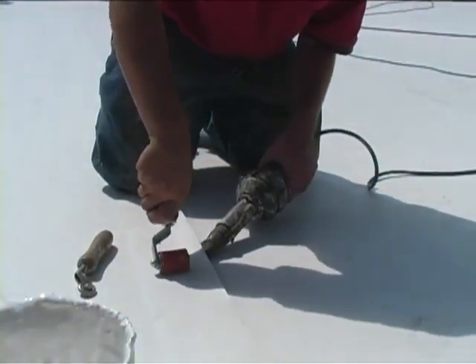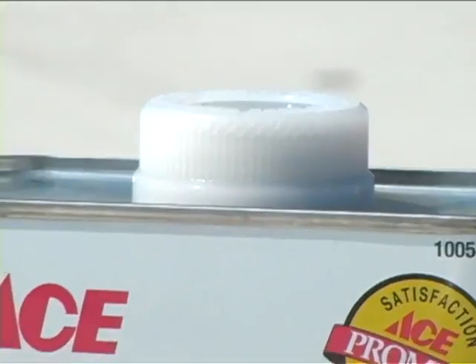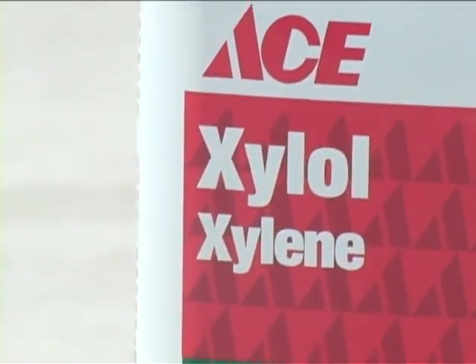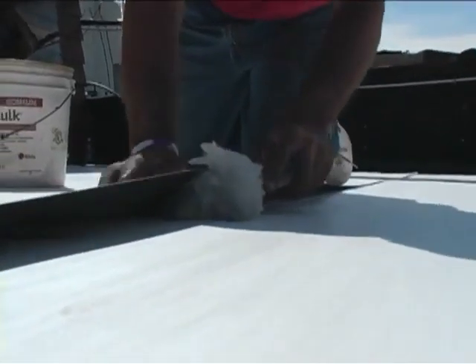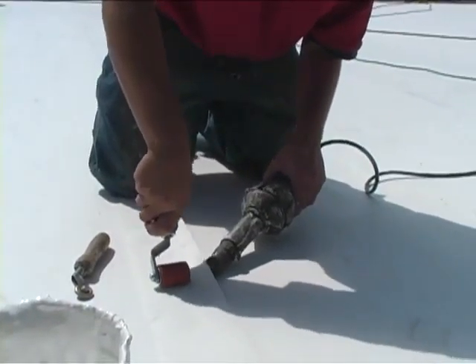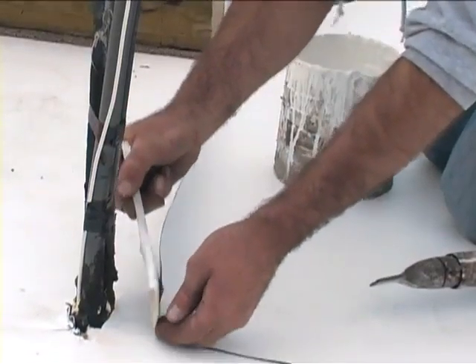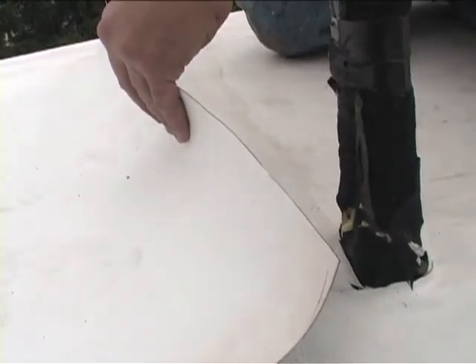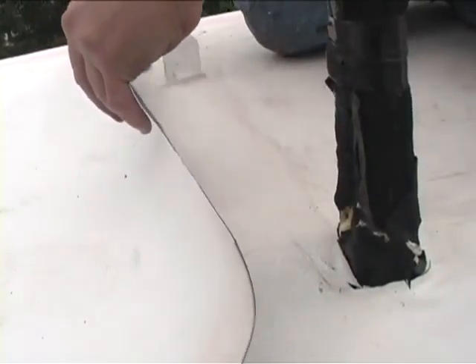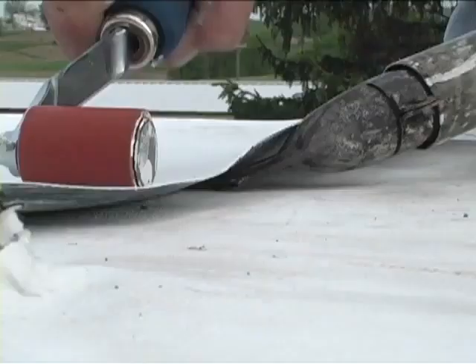Before seaming, be sure that the Hypalon rubber surface to be seamed is clean and free of contaminants. To clean, wipe the seaming area with xylene solvent. Exposure to sunlight or moisture may have caused the surface to cure, which can adversely affect the quality of the seam weld. Once the area to be seamed has been thoroughly cleaned, apply the Hypalon seaming adhesive to both surfaces. Lap the surfaces together immediately ensuring a strong seam. The adhesive must be thoroughly wet at this time.